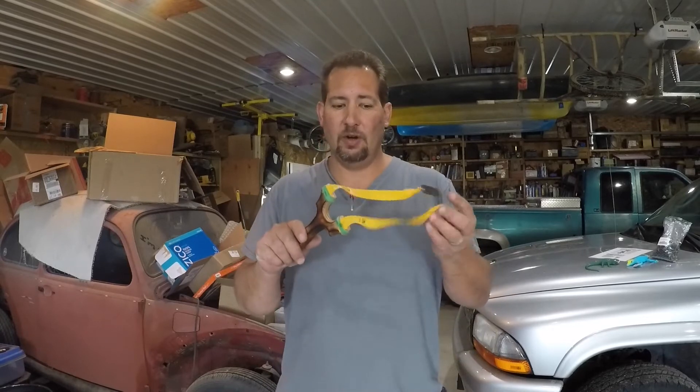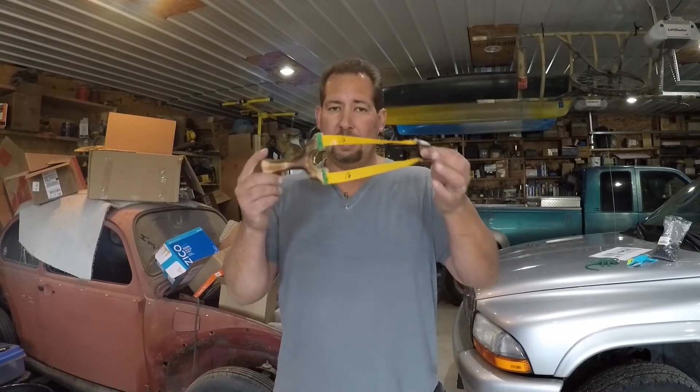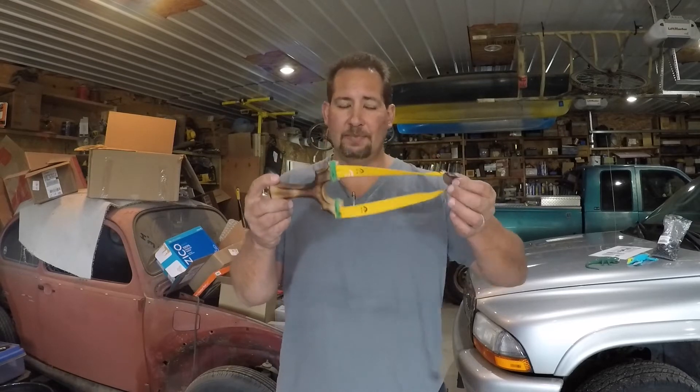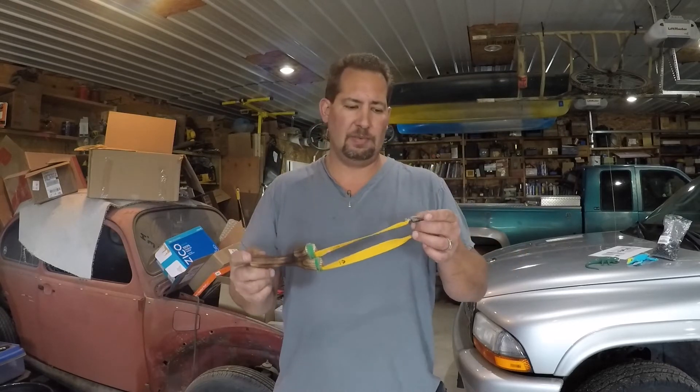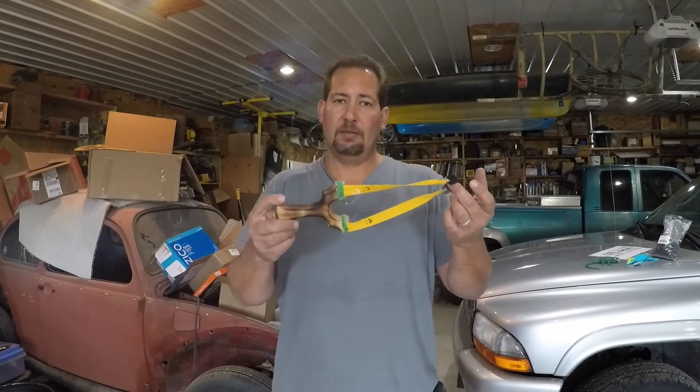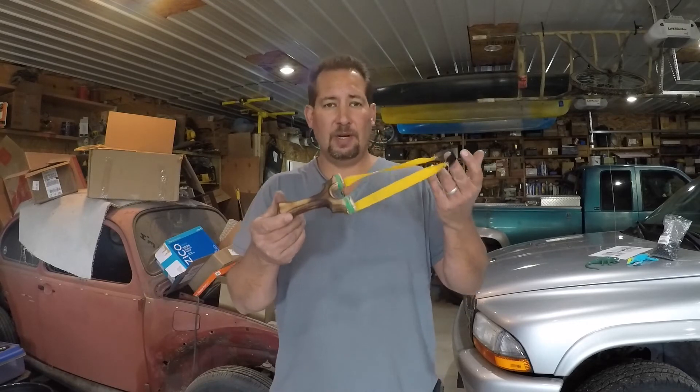Hi YouTube, this is Joe Calton with Calton Cutlery — visit me on the web at caltoncutlery.com. Today we're going to do a how-to video on how to shoot the new barred rock goblet slingshot I've been making. I put these up on the website the other day and I've sold five of them so far. I'm waiting on some feedback from the guys that are getting them.